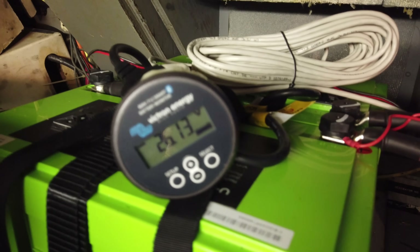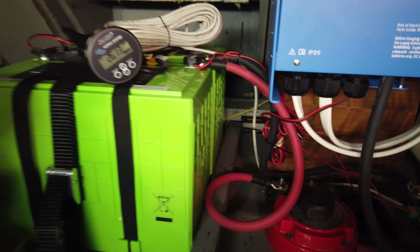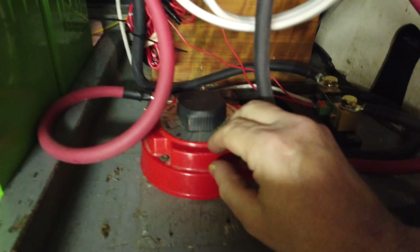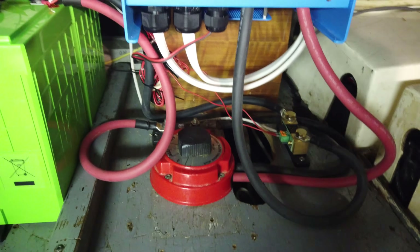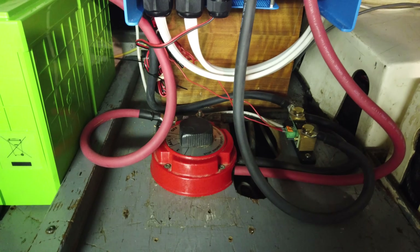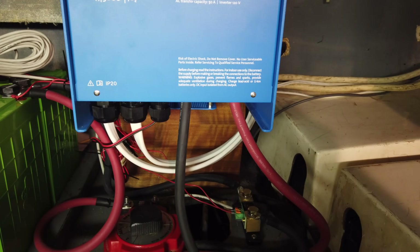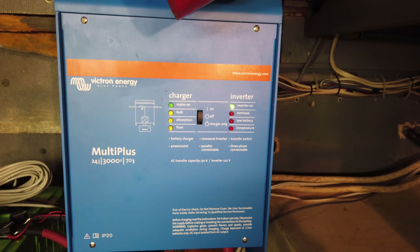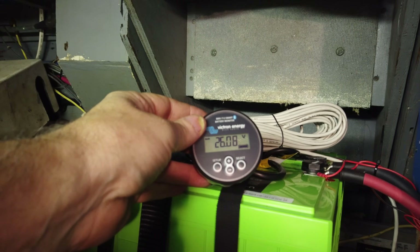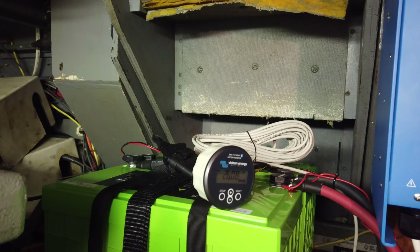Let's give it a shot. You can see from the battery monitor we have 26.14 volts — that's good. I'm going to turn the selector switch to the on position, which is number two, and that should send power to the inverter, which I'll now turn on. The light came on — that's a good sign. The battery monitor dropped from 26.14 to 26.08 volts, which I'm assuming is because it takes a little bit of power to run the inverter.